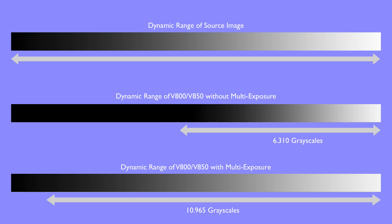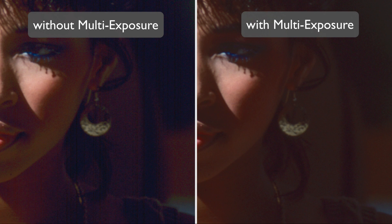Silverfast's unique technology, Multi Exposure, greatly increases the dynamic range of the scanner. Using Multi Exposure, the Epson Perfection V800 and V850 are capable of reading almost 11,000 grayscales. Multi Exposure not only enhances the dynamic range, it also minimizes image noise effectively. Details in dark areas that are normally lost in noise become clearly visible.